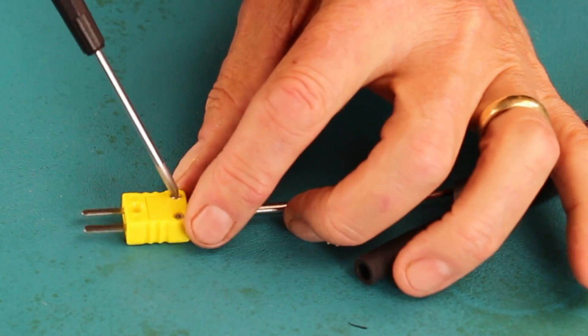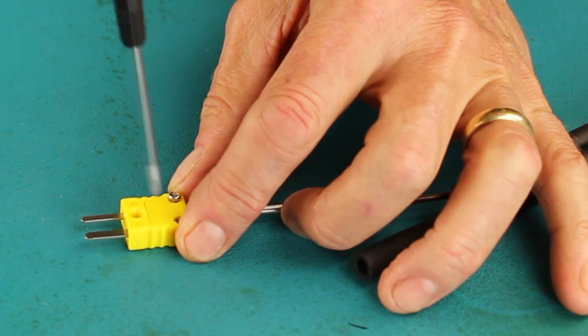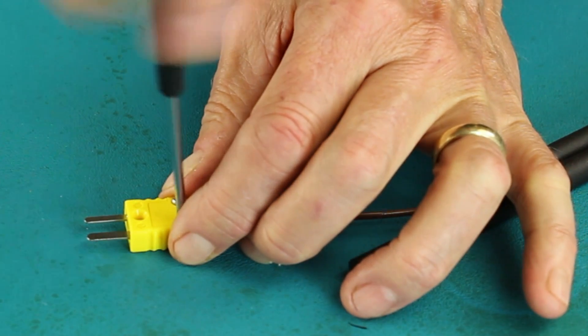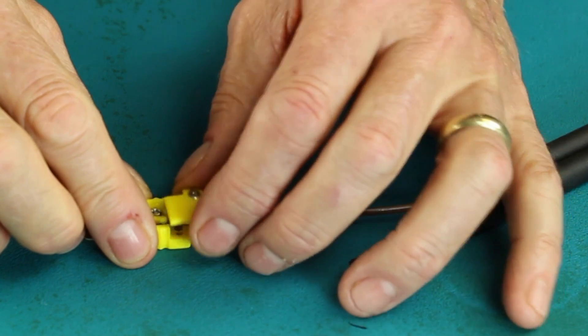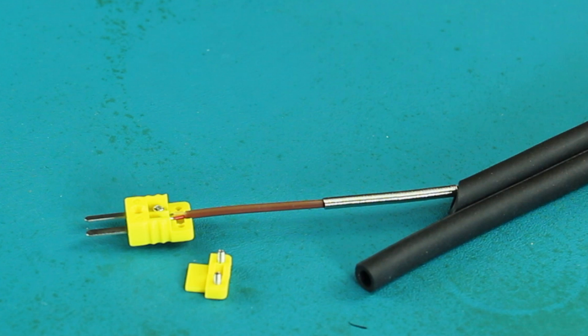Start your investigation by placing the yellow connector on a table and loosening the two screws that attach the cover to the connector. Then carefully remove this cover. Slide the strain release spring out of the way, then inspect the interior of the connector to identify any broken, loose, or shorted wires.